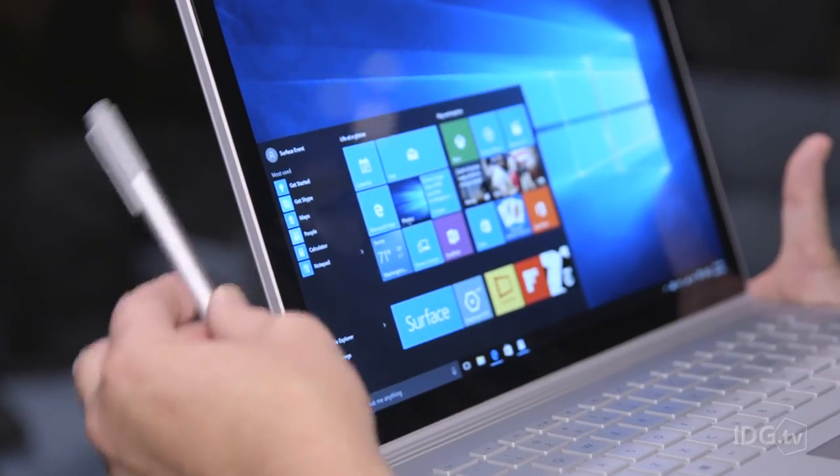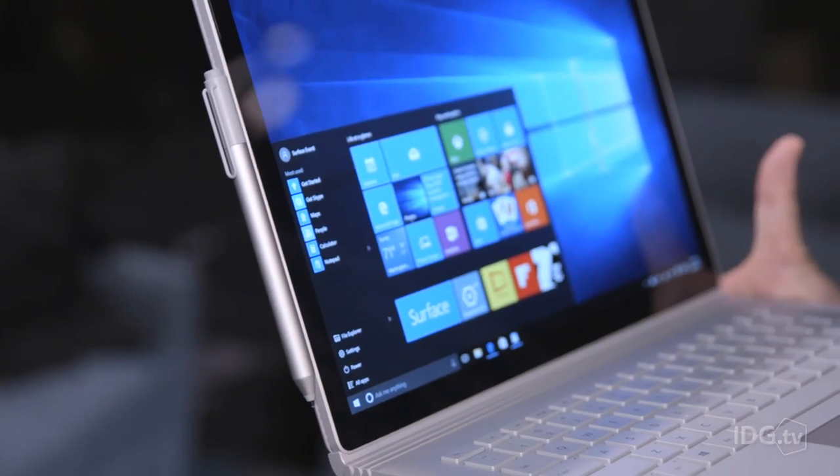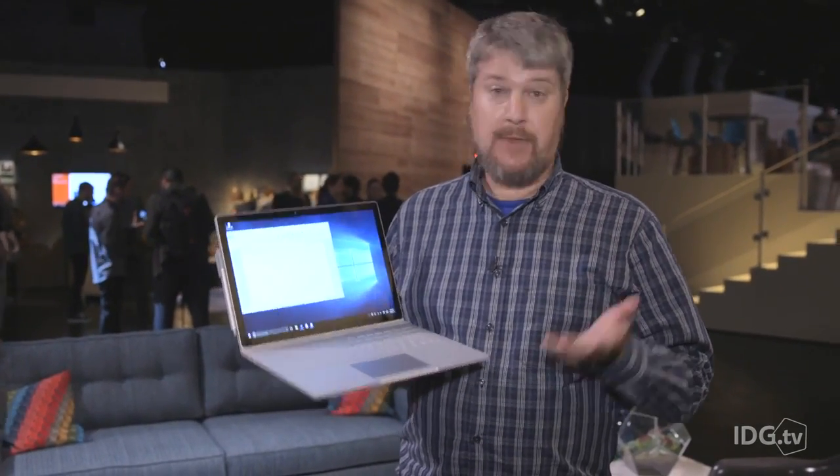It comes in two versions: one without the discrete GPU and one with. Without, it's $1,499; with, it's $1,899. It'll be out in October. Microsoft calls this the ultimate laptop, and right now, it's hard to argue with them.